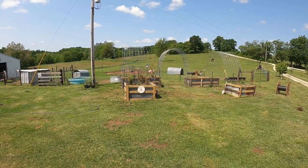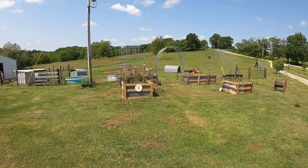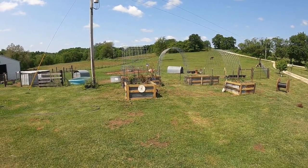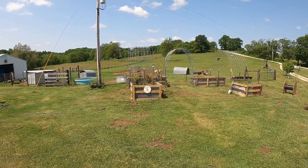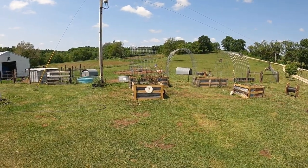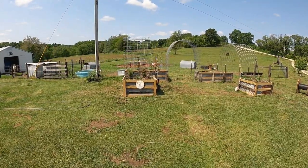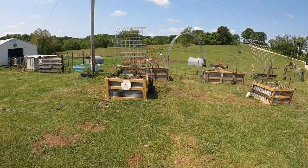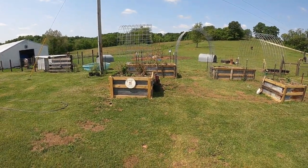It's Matt with McGee Farms, and I'm going to do another update on the garden. Really happy with how it's turning out so far, and we're going to expand it even a little more. I've done a couple videos of building the raised beds — just 2x4s and some old tin. A lot of the 2x4s were old ones I had tore down in the past.